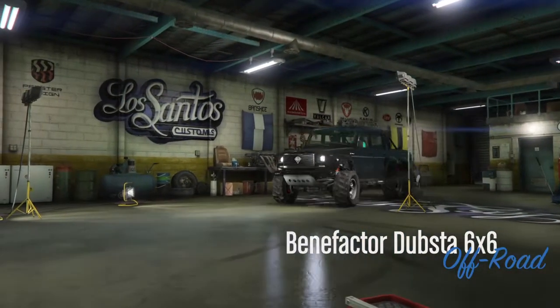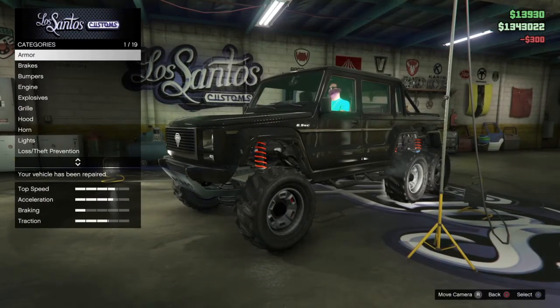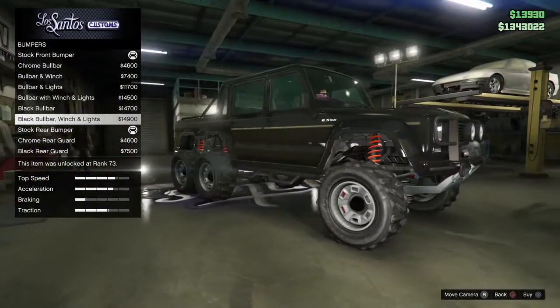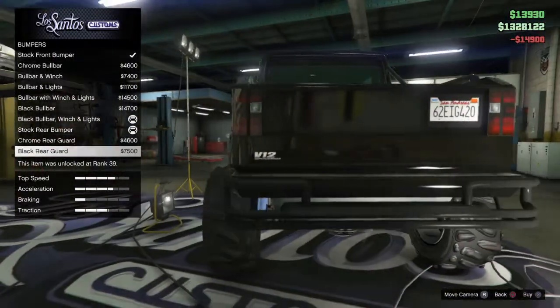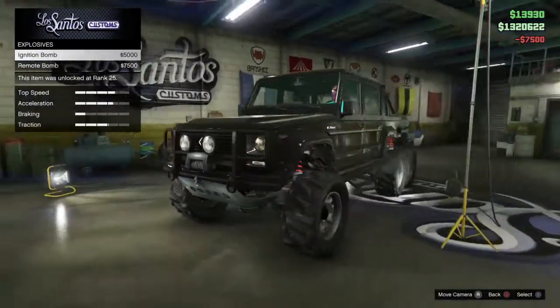This thing has 19 customization options — that's pretty good. For bumpers — oh boy — that black bull bar with winch and lights, that's 15k right there down the drain. We'll get the black rear guard too, that looks really nice.